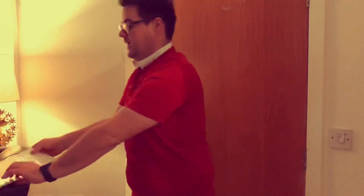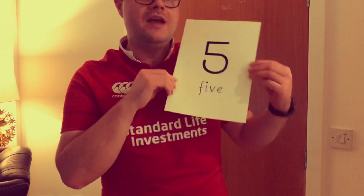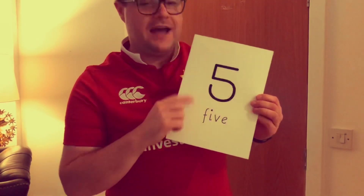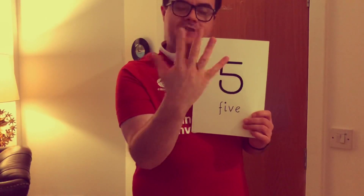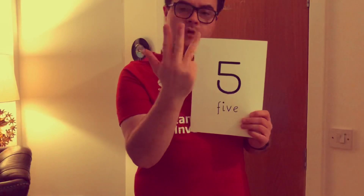Give yourself a round of applause. Now, our special number of the week is — let's have a look and see if I can find it. Our special number of the week is the number five. What's that number? Five. And that's what five looks like as a word, and that's what it looks like as a digit, as a number. Five. Let's count to five using our fingers. One, two, three, four, five. Again — one, two, three, four, five.